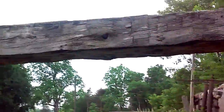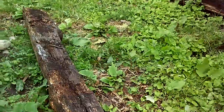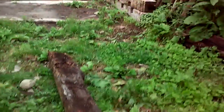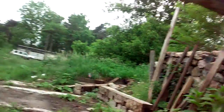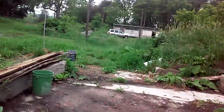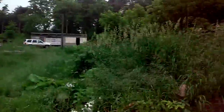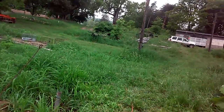Then we're gonna run joists across these and throw beams underneath here. We're gonna try to keep the front open so we can park the sickle bar or the baler. I wouldn't mind just putting the baler in the garage and the tractor in the shop if we get the door on — the door shouldn't be too bad.